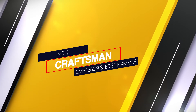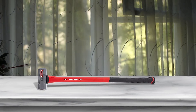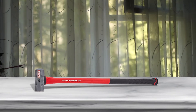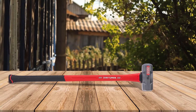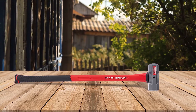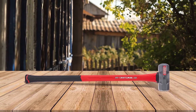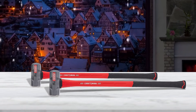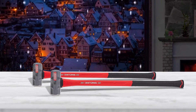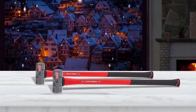Number two: Craftsman CMHT 56019 Sledgehammer. The Craftsman CMHT 56019 hammer's head is designed with a bullet nose that creates twice as much striking force as a regular flat face. Luckily, the handle is built specifically to dampen the extra impact — it's got a core made of particulate-filled fiberglass. If you want to drive stakes, rubber, or anything else, this hammer isn't your best option. But for demolition, it presents an affordable choice that can withstand the abuse. The handle isn't just shock-absorbing, it's also shatterproof.